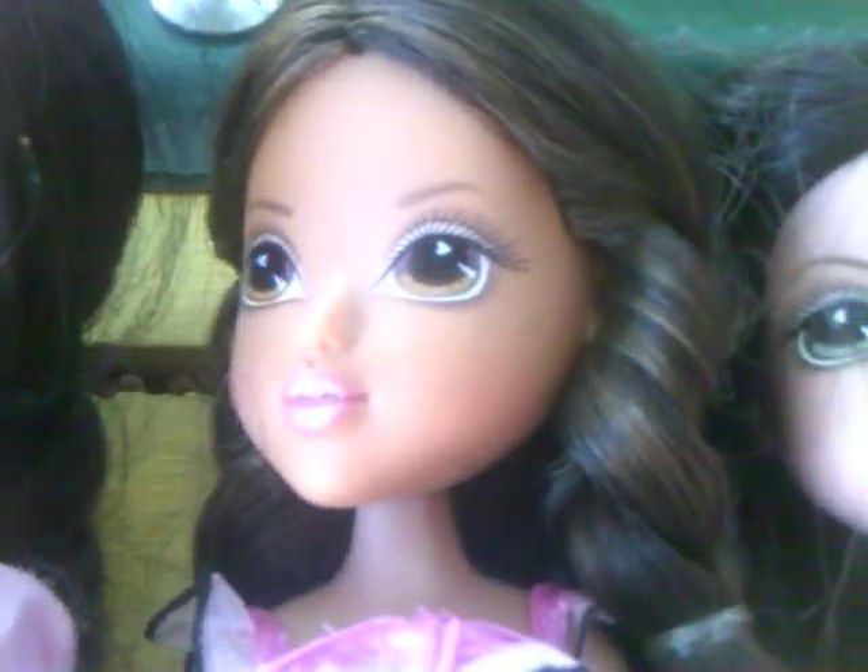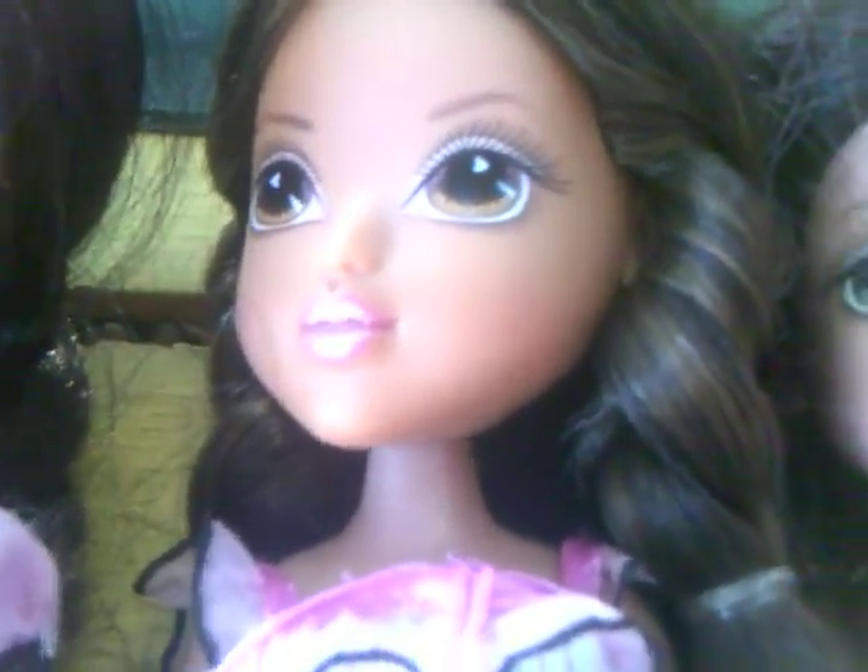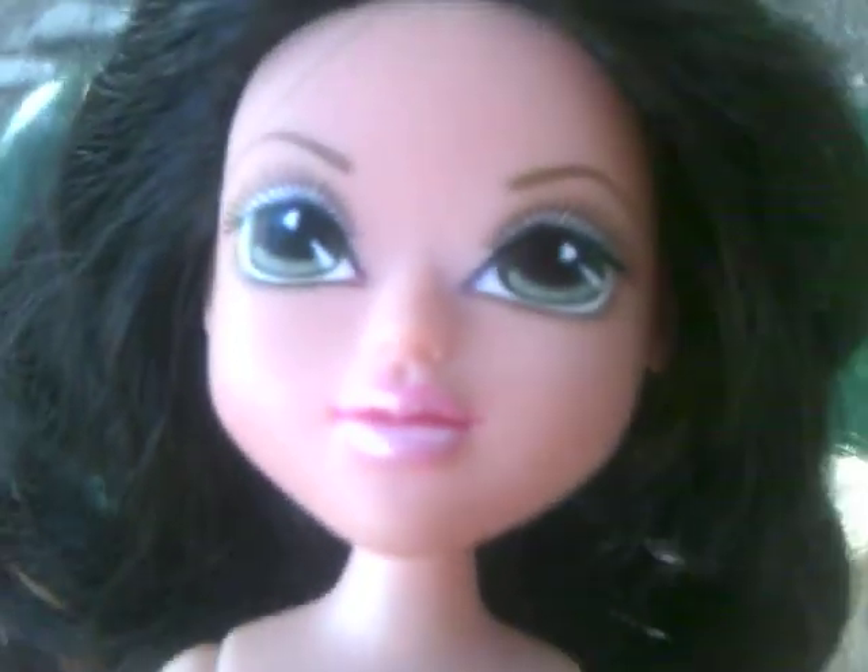And then there is Second Basic Sofina — I had to cut her hair too because it got super frizzy. And that is Second Wave Jemma's Lexa, and I cut her hair too because it frizzed. She is in First Wave Basic Lexa's outfit.